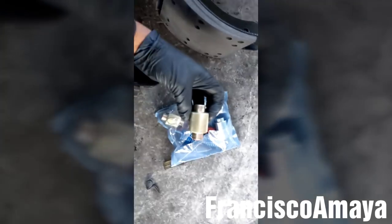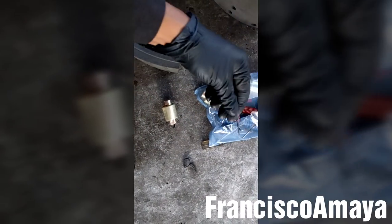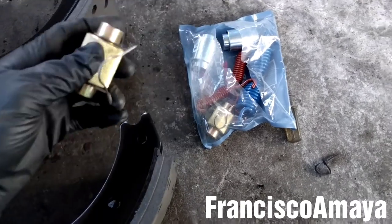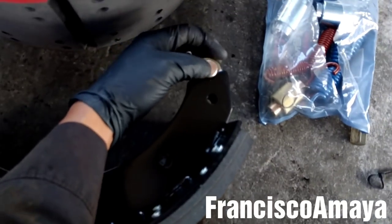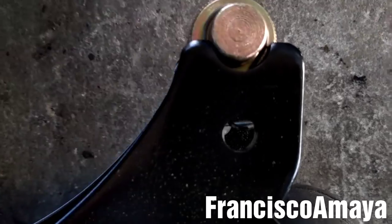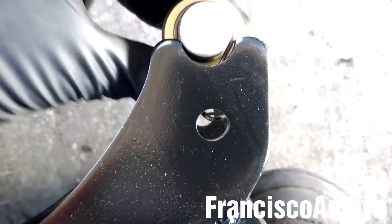The next step is to get this roller. This one has a different shape — there are many different shapes of rollers. Get this clip and install it on this roller like this. It has to move freely. Then place the roller with the clip in this area and insert it until the clips get into this orifice. It has to move freely. Now repeat the process with the other brake shoe.